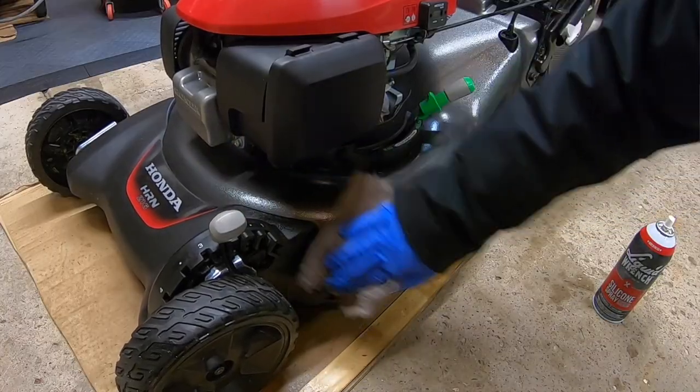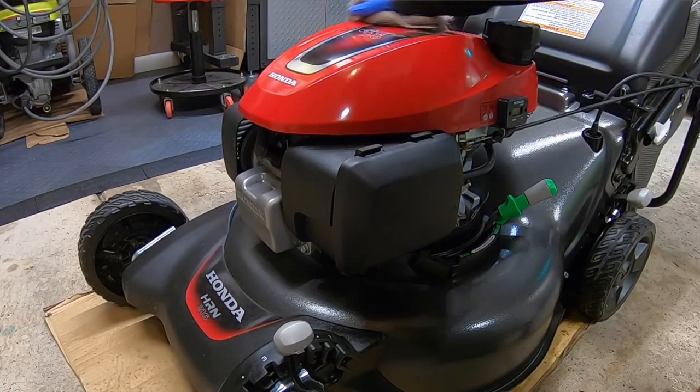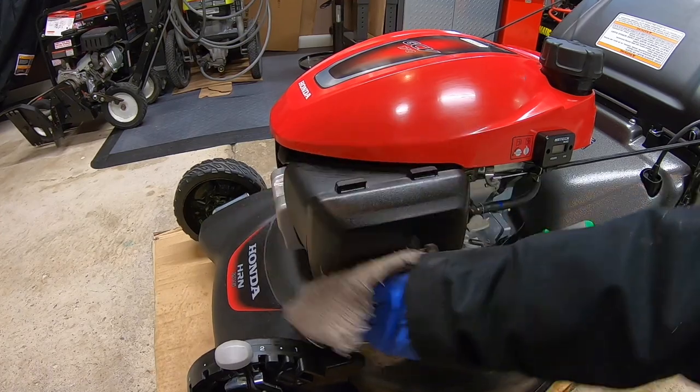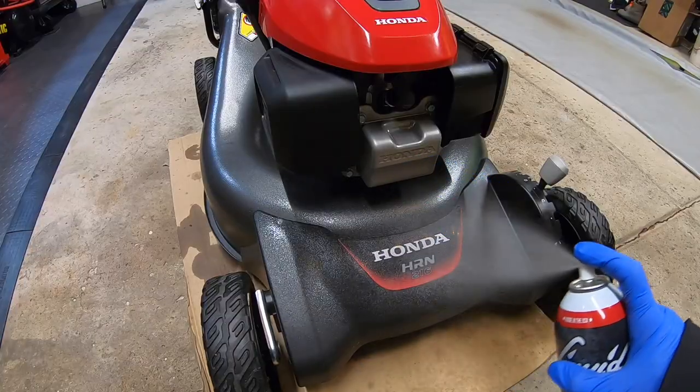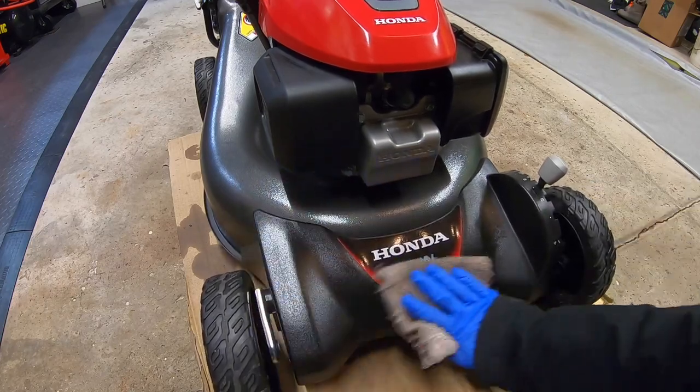Last but not least, I'm going to spray down this mower with a protective coating. A quick shot is all it needs. Anything is better than nothing — Stable, Rust Stop, Fluid Film, silicone, even WD-40 will provide adequate protection. Give it one final shine up before you tuck it away. Be sure to coat the entire deck and the handlebars.